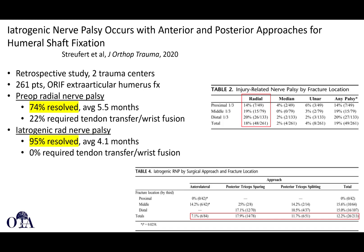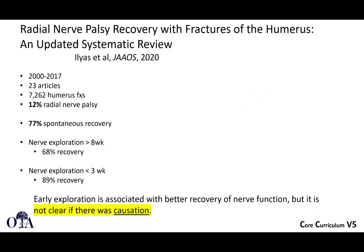Iatrogenic nerve palsy can occur with both anterior and posterior approaches. A retrospective study looking at preoperative nerve palsy and iatrogenic radial nerve palsy found that most of those resolved and did not require surgery, but it's still anxiety-provoking for both surgeon and patient. Looking at radial nerve palsy by location, it occurs throughout but is more common in middle and distal third fractures. A systematic review by Dr. Ilias in JAAOS 2020 again showed about 70-plus percent spontaneous recovery, and early exploration is associated with better recovery of nerve function, though causation is not clear.